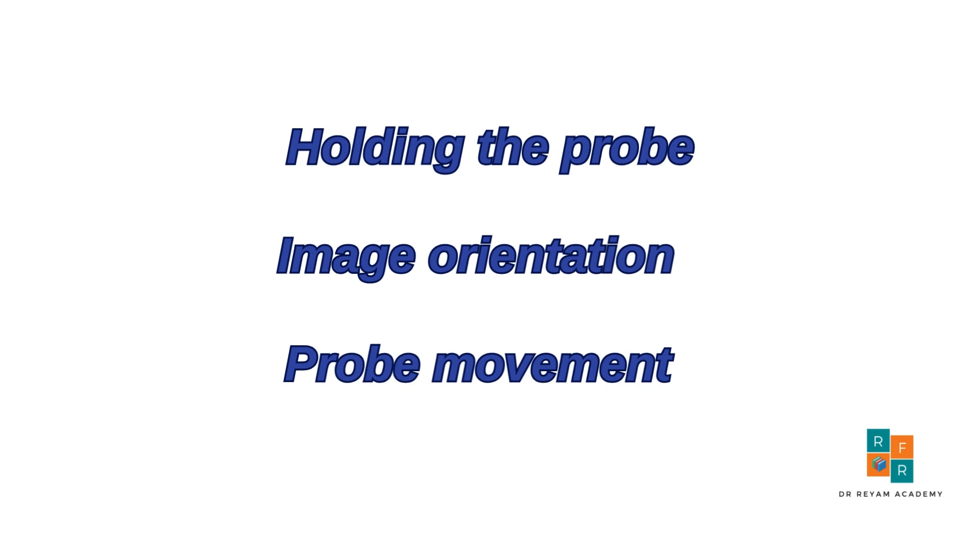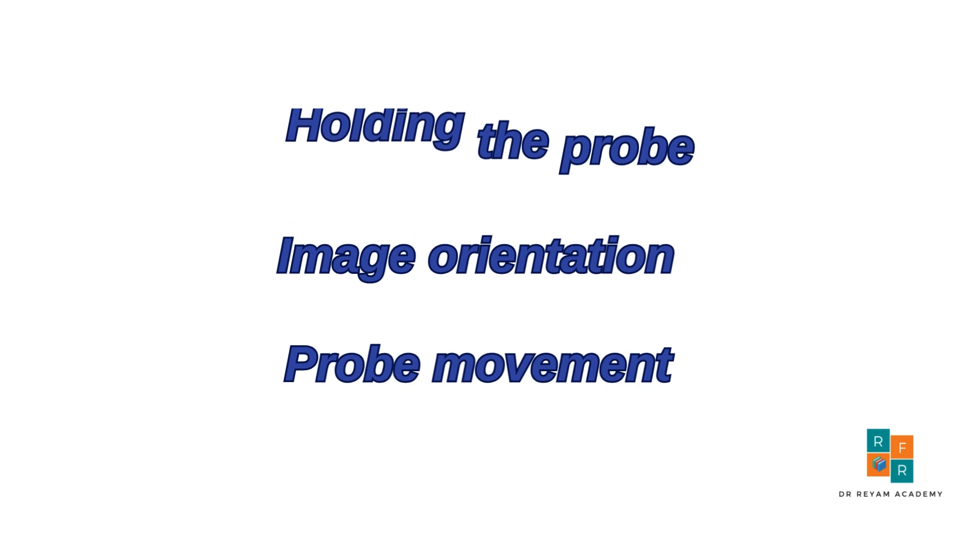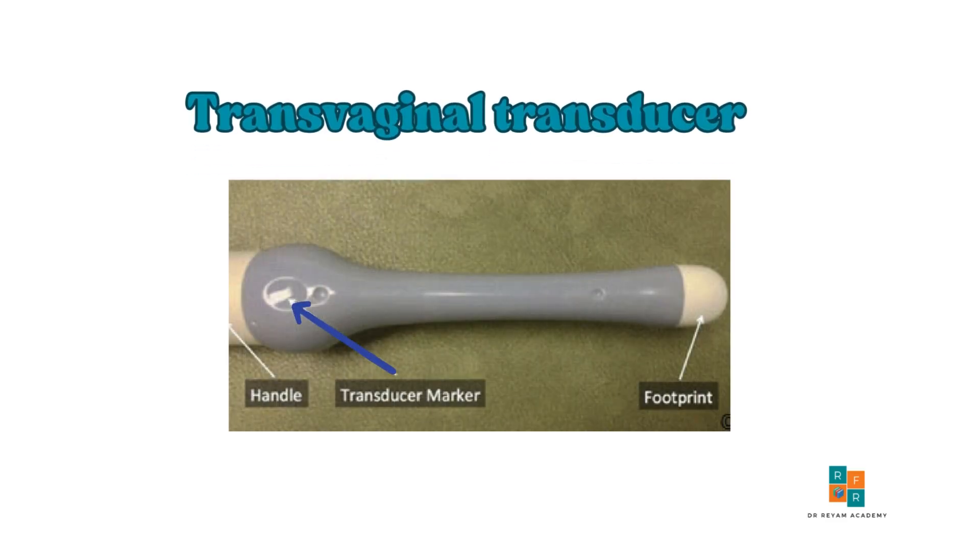Let's take a closer look at the transvaginal probe itself. The transvaginal probe is shaped like a long cylinder with a handle and small footprint at its tip. Most importantly, it features a marker such as a notch, typically located on the dorsal side near the handle. This marker is essential for determining the probe's orientation during scanning.